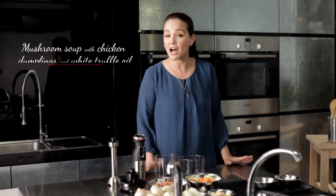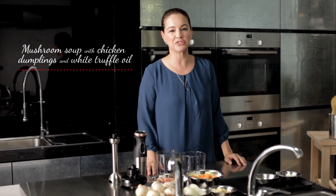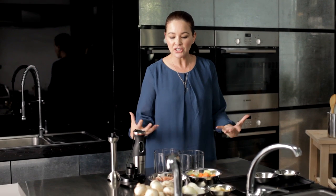Hi, I'm Vivian Tan and welcome to the Bosch Master Gourmet Series. Today I'm going to share with you a recipe for a hearty mushroom soup with chicken dumplings and a hint of white truffle oil. It's a delicious, filling soup with an Asian twist and is great for the soul.